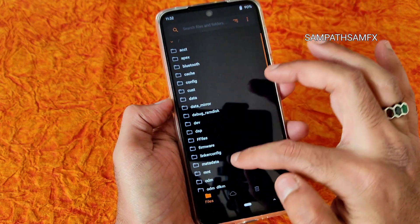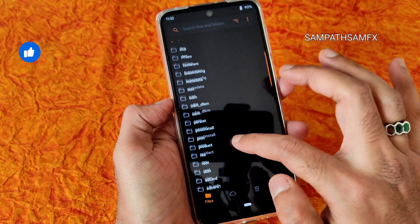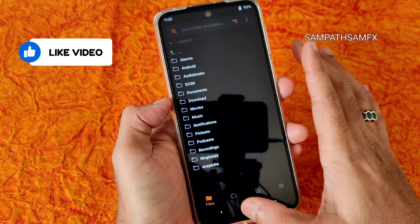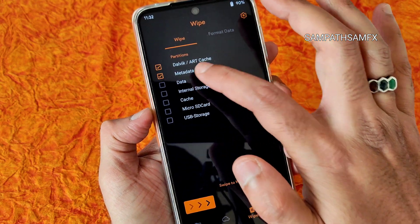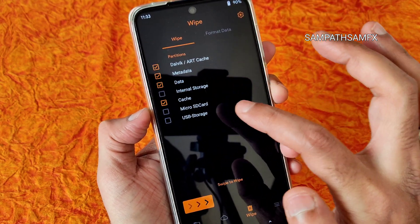Select Mount and select Micro SD card. Now you can go to SD card to see the files. As you can see all the files are available. Now go to the Wipe section and select Advanced Wipe — select Dalvik/ART Cache, Cache, and Metadata. That's it, don't wipe internal storage.